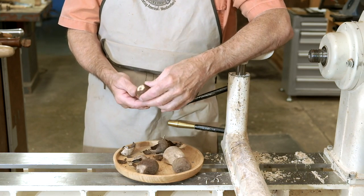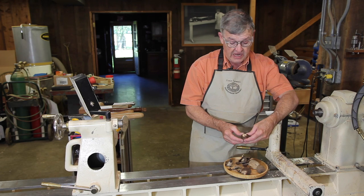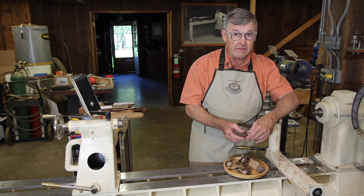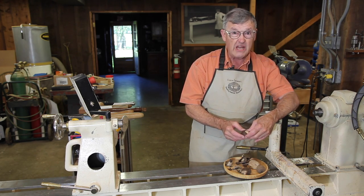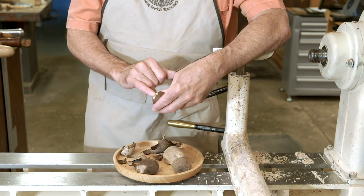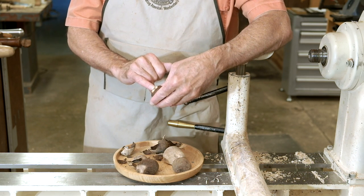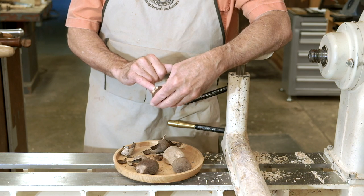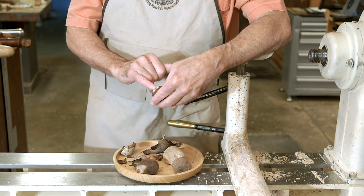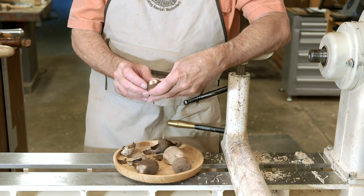They range in size from the size of a walnut to a hen's egg. The nice thing about them is that once turned, they're indistinguishable from ivory. You'll always find a little dot here, which is where the nut was attached and gained its nutrients during the growing process. They grow in a burr, which is a collection of about 50 to 75 nuts.